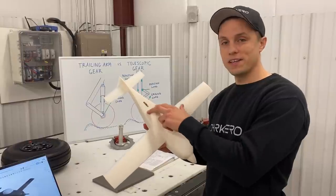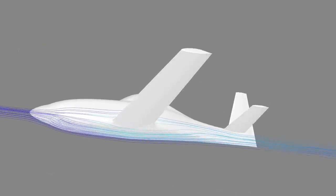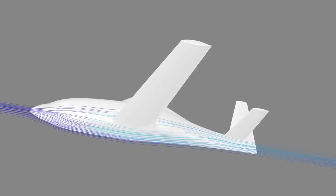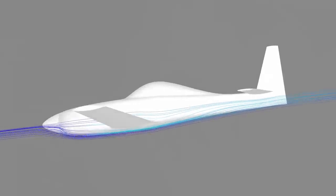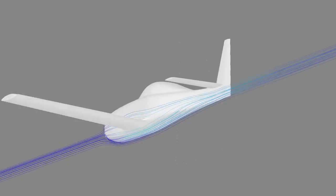The main gear retracts back into the belly here, and the nose gear retracts back right here. The big advantage with using retractable gear is you get a reduction in drag since the wheels and gear struts aren't hanging out in the breeze. Since the mission of the Dark Aero One is high-speed, efficient, long-range flight, reducing the drag by using retractable gear helps us achieve the desired performance.